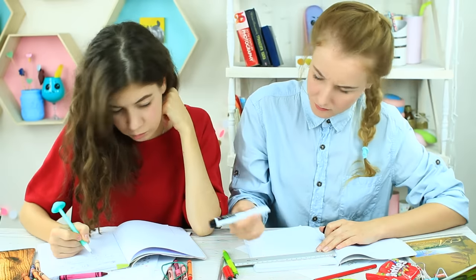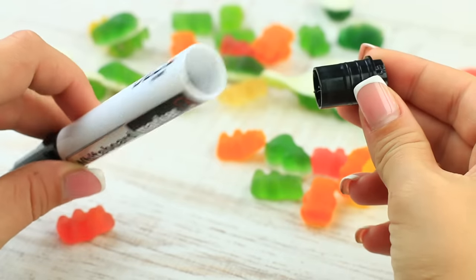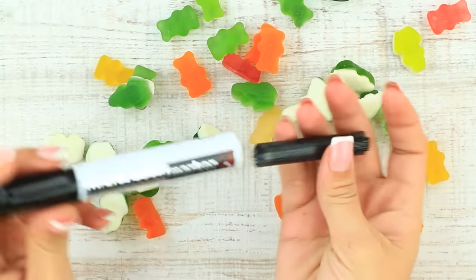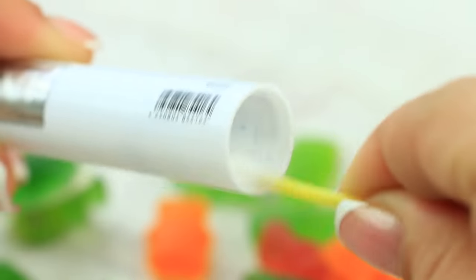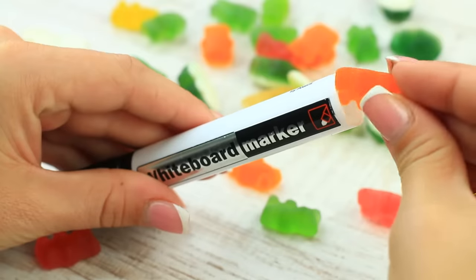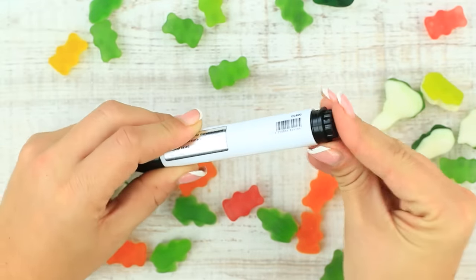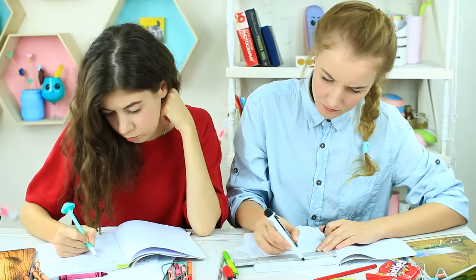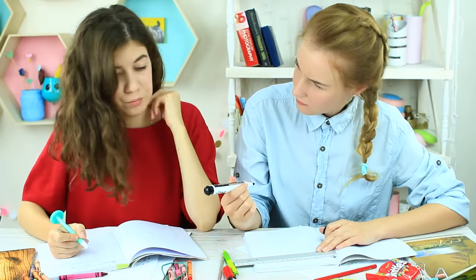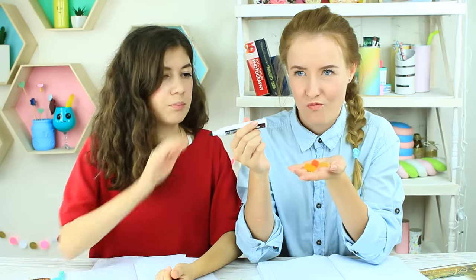This marker doesn't write — is it another prank? No, it's my way to sneak a snack into class. Take off the plug from the marker, remove the filling, and clean the inside of the container. Put in gummy bears and set the plug back. My friend tries in vain to write with my marker; I explain it's a place to hide my little gummy bears. She likes the idea so much she's left me an empty marker.